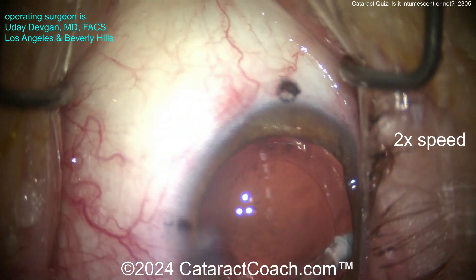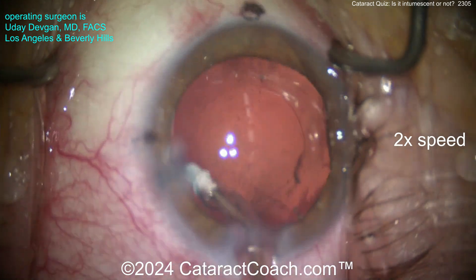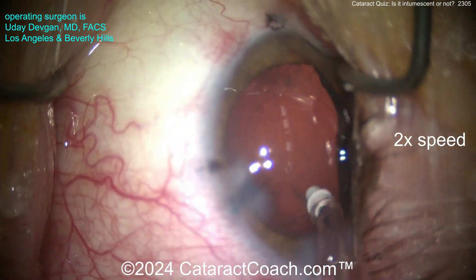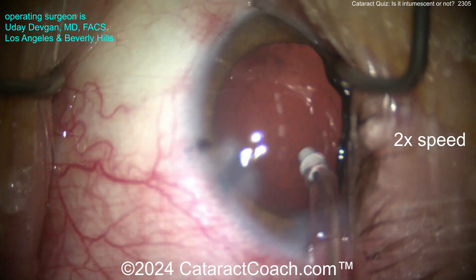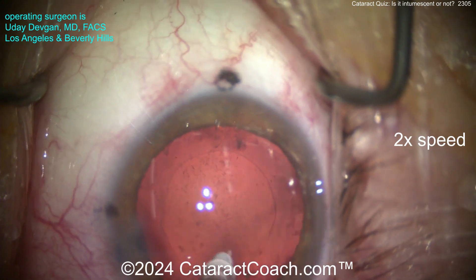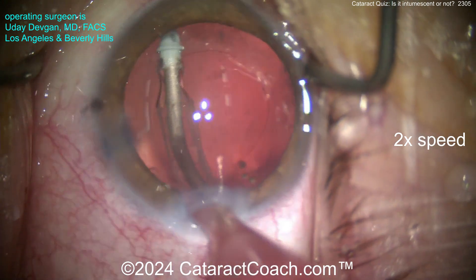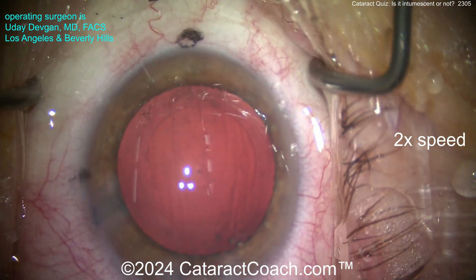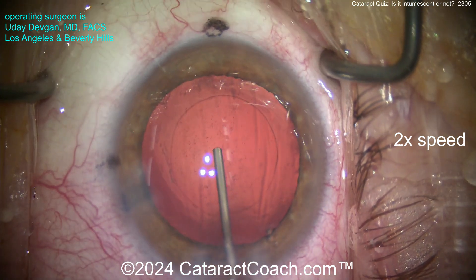The I/A probe is cleaning up pretty well. Sometimes with these white cataracts you can't clean up all the material from the lens capsule - you clean it up as much as you can, keeping in mind what an improvement you're going to give this patient. Pre-op vision was almost nothing - hand motion, or if you move your hand fast enough, we call that wind perception.